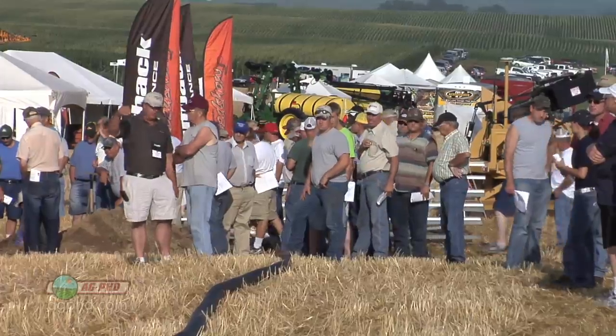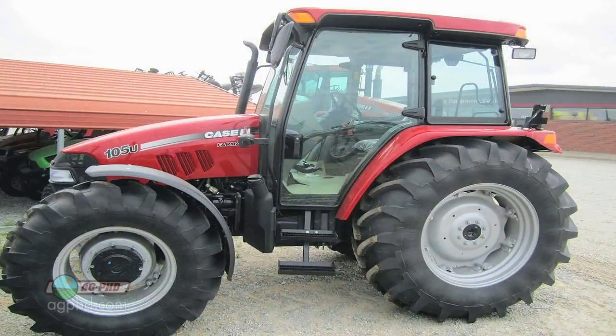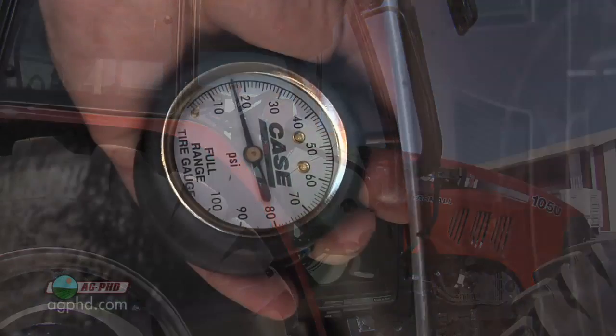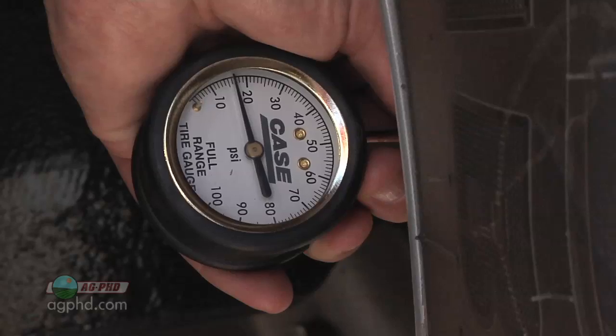We had a huge field day on our farm this year. In fact, we used trolleys to pull people around. We wanted a tractor that was easy to run and gave us great visibility, so we got a Case 105U utility tractor. Here's the problem, though — in order to deliver the tractor safely, the dealer put 17 pounds of pressure in each of the tires to fully inflate them for shipping.